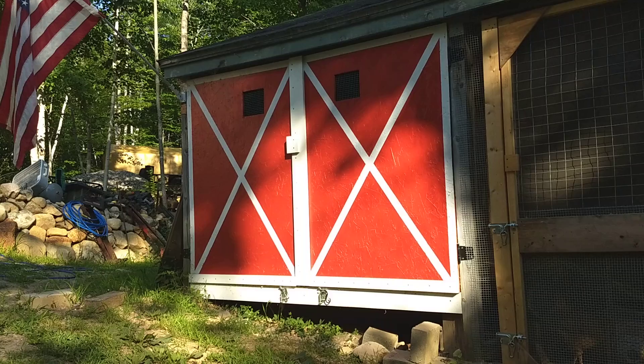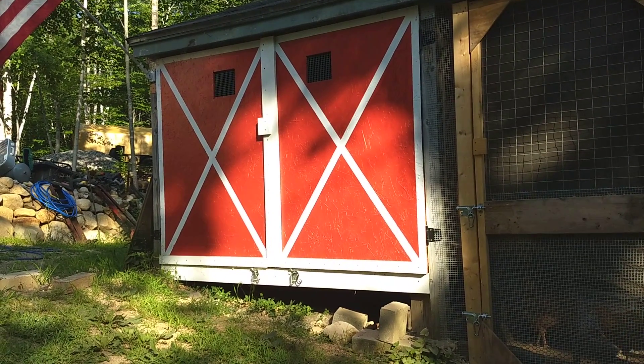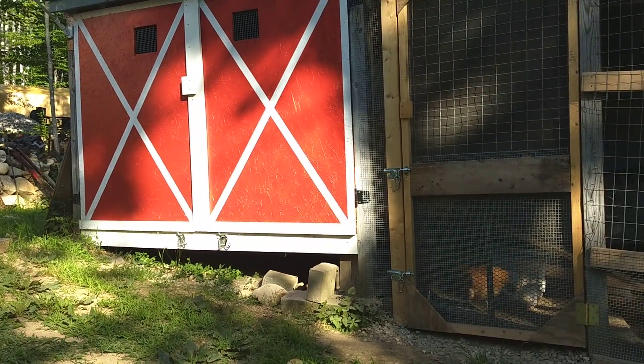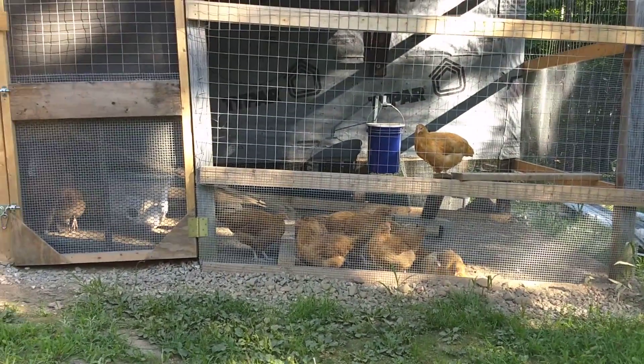The coop is roughly 6 by 8 feet with a plywood floor, all enclosed as well obviously. The run itself is something on the idea of 6 by 12 feet.